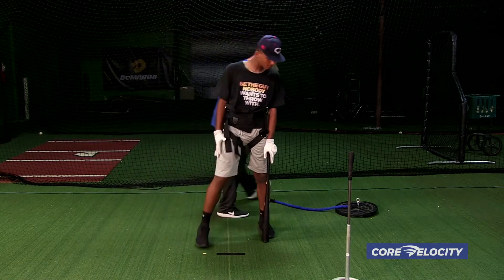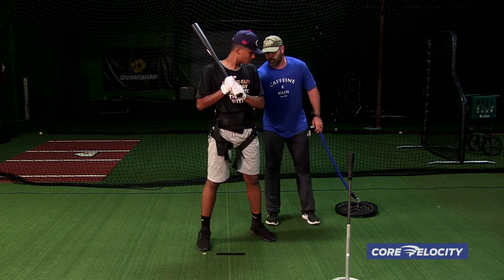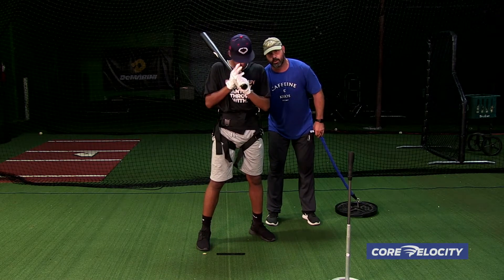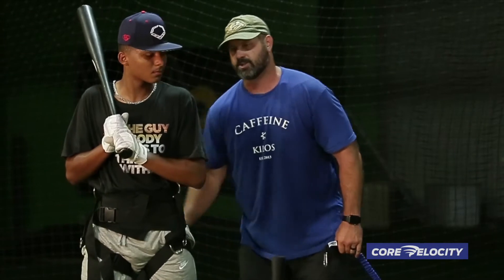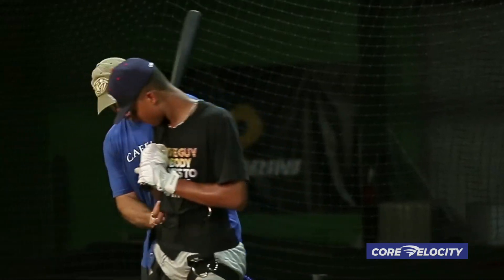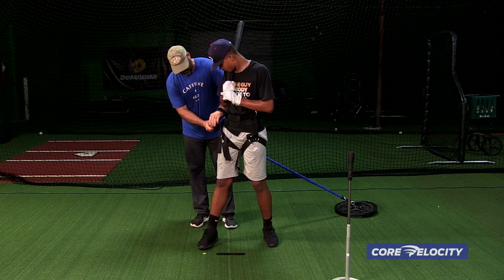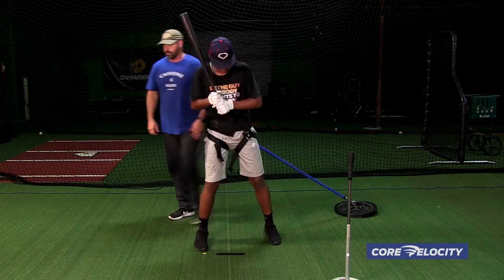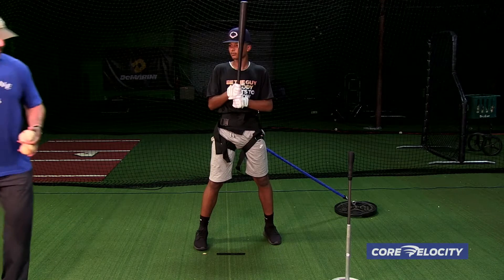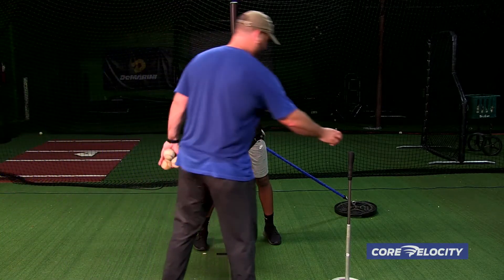We're going to put a resistance on the hip, so it's going to assist to start the move, but then it's going to resist my hips as I fire. I'm going to have to utilize a little bit more of the idea that I'm creating strength or building strength in the hips to pull the band around me as I go. I'm going to hook it up on the back hip, and then Deontay is going to hit a few balls and try to create a little more efficiency with each one.